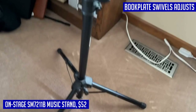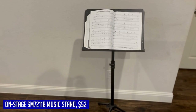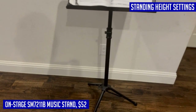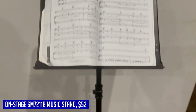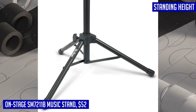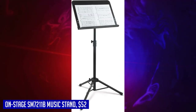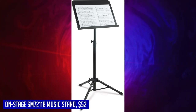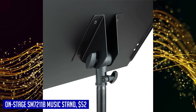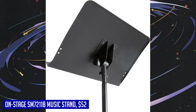The ergonomic design of the book plate allows for easy positioning and clear reading. You can swivel and adjust the angle to find the most comfortable position for your sheet music, and a tightening knob locks the angle settings in place for stability during your performance. The height is adjustable from 24 to 45 inches, accommodating your playing style and posture whether you prefer to sit or stand. Height settings also lock securely with a tightening knob for dependable placement.